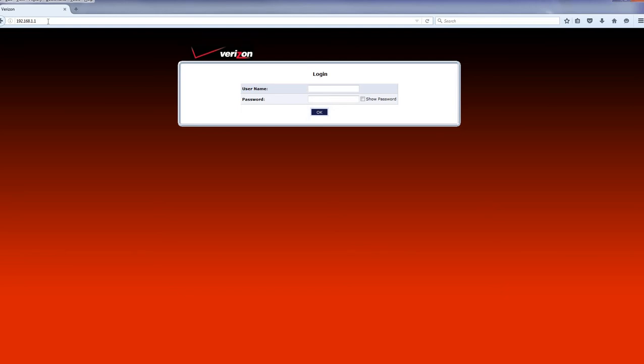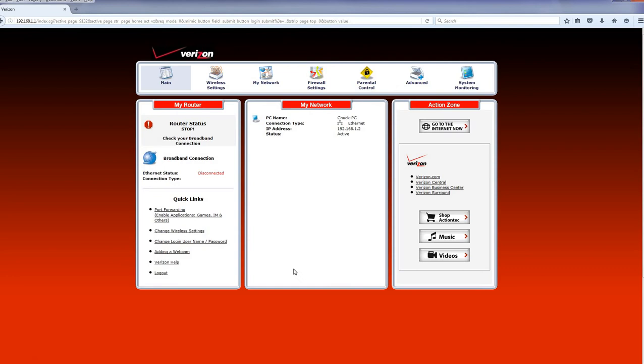That's going to bring you to your login page. This is where you need the username and password. A lot of modems and routers have the username and password on a sticker on the router itself. Verizon is very popular for doing that — it'll be on a sticker. If it's a different provider, they may just tell you what your username and password is. Type that username and password in, click OK, and now you're actually on the router itself.